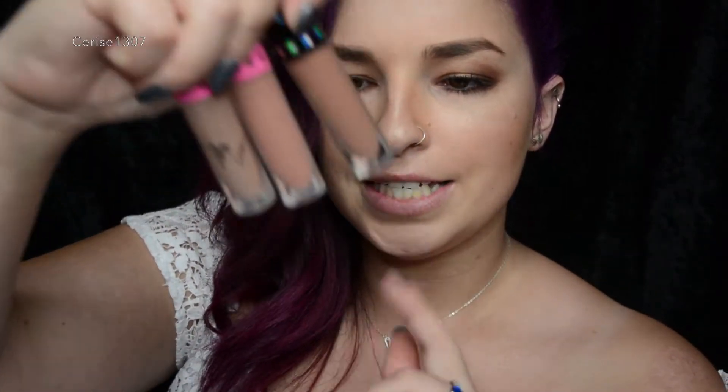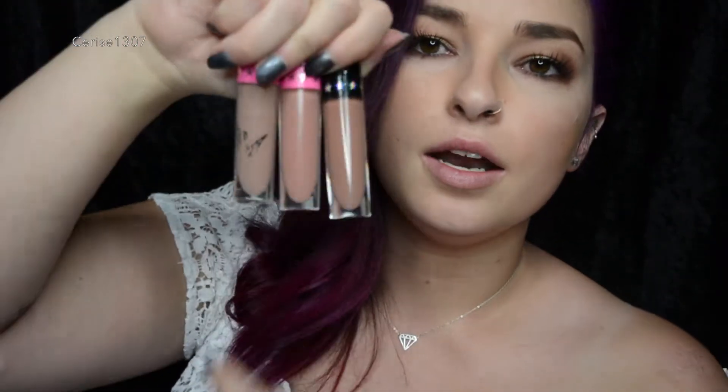I was looking at the shade Daddy when I did a review the other day and I was like, this looks very similar to Posh Spice and Celebrity Skin. So this is a Jeffree vs. Jeffree video. I haven't been requested this — I just thought I want to try and see just how similar these three shades are. Here I've got Daddy, Celebrity Skin, and Posh Spice. As you can see, they are quite similar shades, so I wanted to try them on my mouth and on my hand just to see how similar these are.